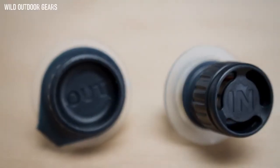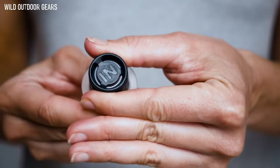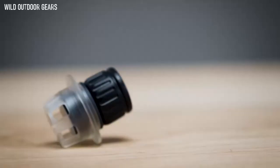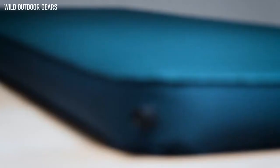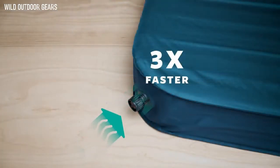The valve's intuitive inflation and deflation uses familiar motor skills, making them as easy to use as a water bottle cap. The in-valve is larger and more efficient than our classic valve, inflating pads three times faster thanks to the maximized airflow.